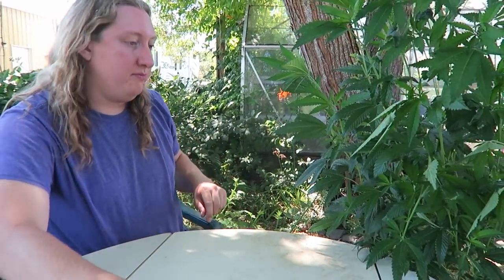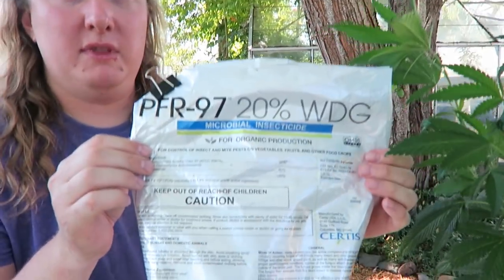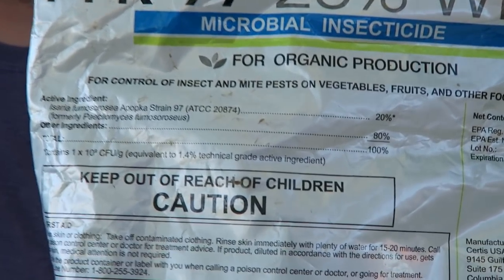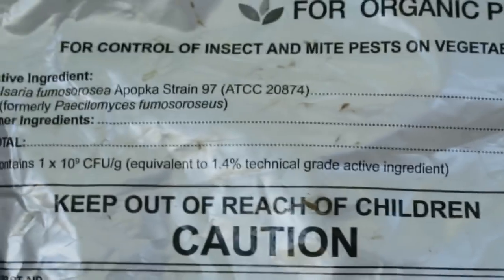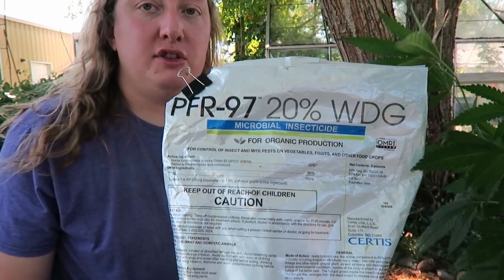Ideally you're watching this video early in the year when your plants are small and you haven't got a full-blown infestation yet. One of my favorite products to use is called PRF 97. It's a wettable powder — a live fungus. Let me get in a little closer so you can see the label.